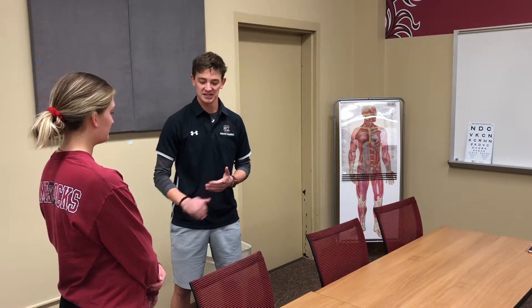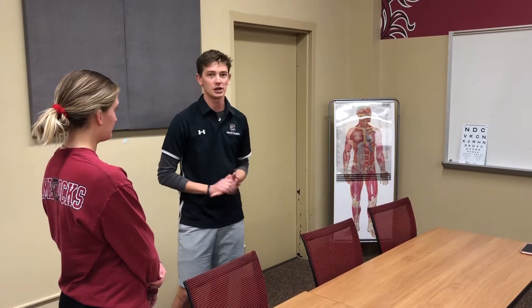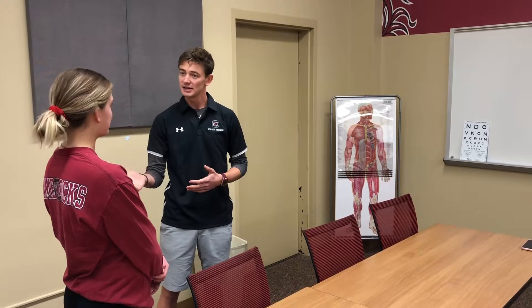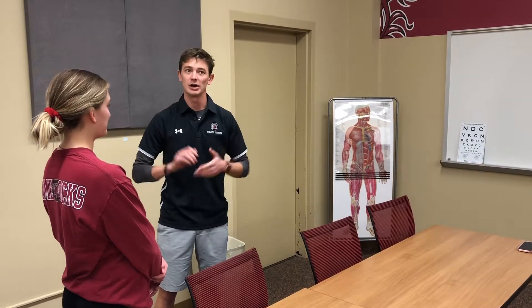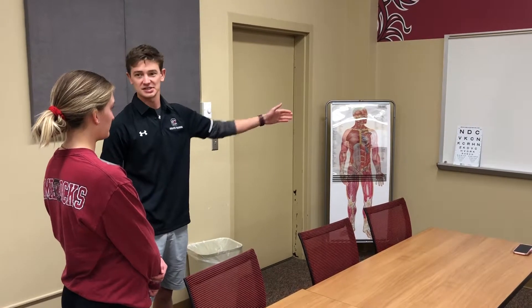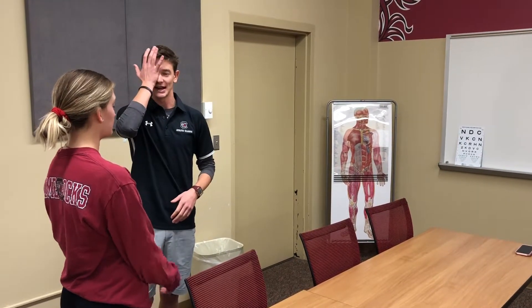When performing this exam, make sure the patient is standing about 20 feet away from the chart. You're going to ask if they wear any corrective lenses like contacts or glasses — if they don't, they won't need them; if they do, you're going to have them put them on. Then instruct the patient to read the lowest line they're able to see, first starting with covering the right eye.